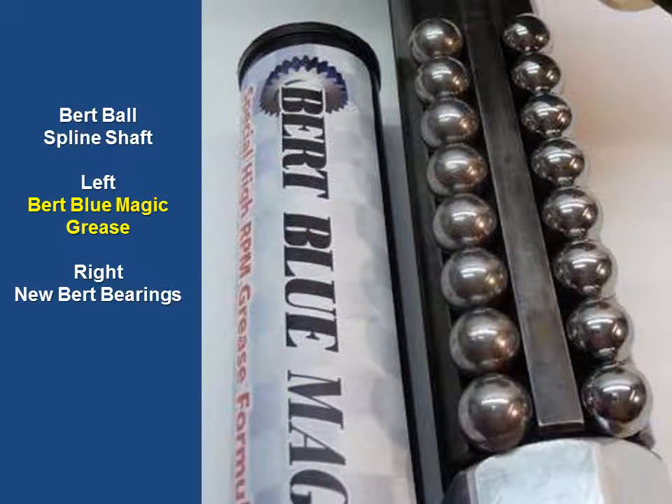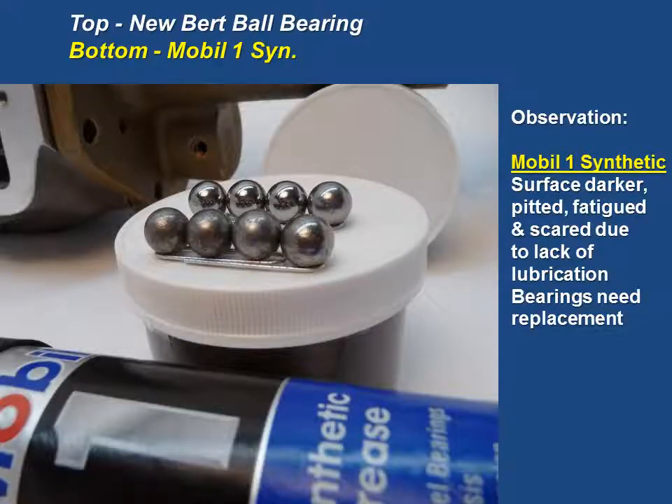Here's the Burt Blue Magic science grease technology on the left compared to the brand-new bearings on the right. Here is the Mobile One. This is a lithium product. The difference between a calcium sulfonate complex and a lithium is that calcium sulfonate has the oils and the thickener all put together as one. A lithium is a product where they take soap, which is lithium, and mix the oils. One of the issues that happens is sometimes there is a separation of the oils and the thickener. This also could have had some possible maintenance issues, but this was greased on a continued basis. You will see that the surface was darker, pitted, fatigued, and scarred due to lack of lubrication, and the bearings needed replacement.